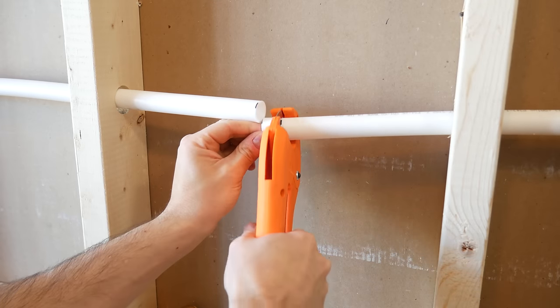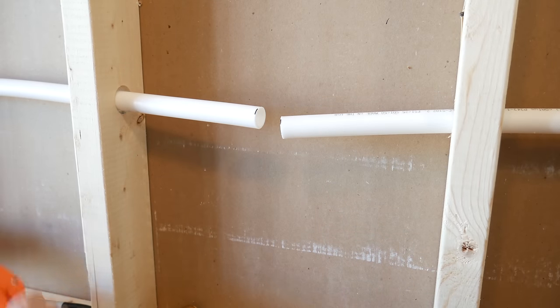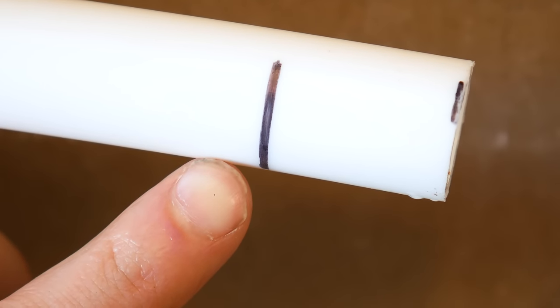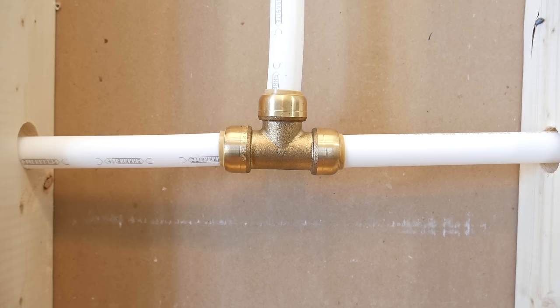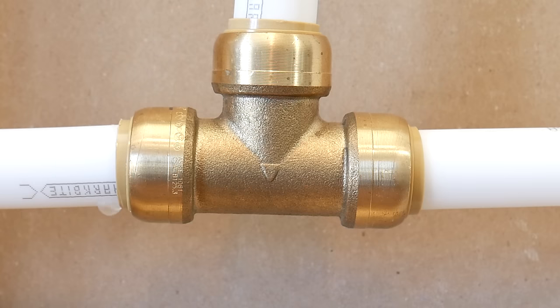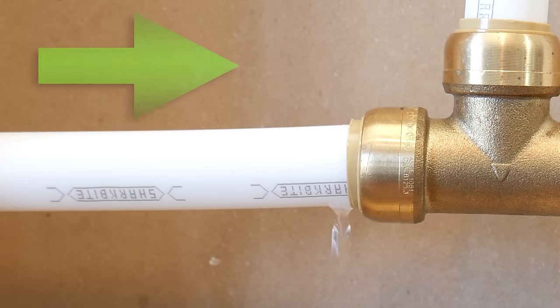One of the most common mistakes is not marking the insertion depth on the pipe. The insertion depth mark gives you a visual confirmation on whether the fitting was inserted all the way in. For example, you insert the fitting thinking it's in all the way, turn the water back on and it leaks — that means the pipe wasn't fully inserted.